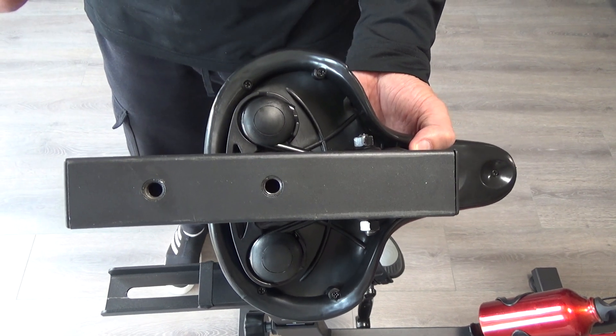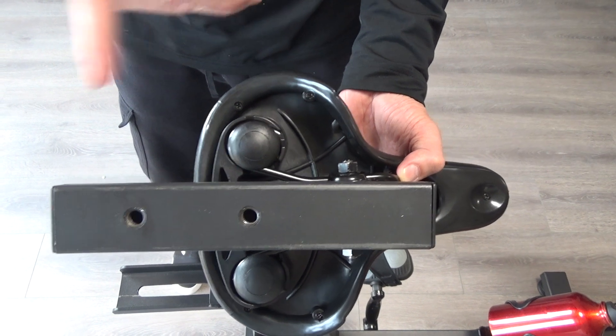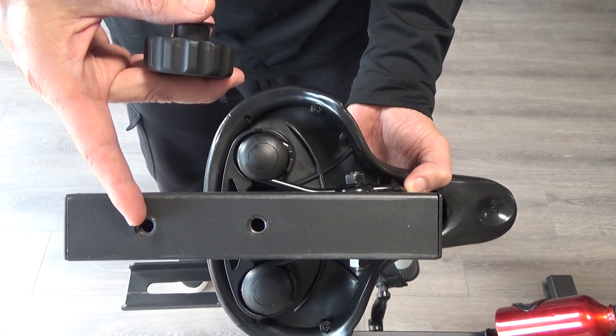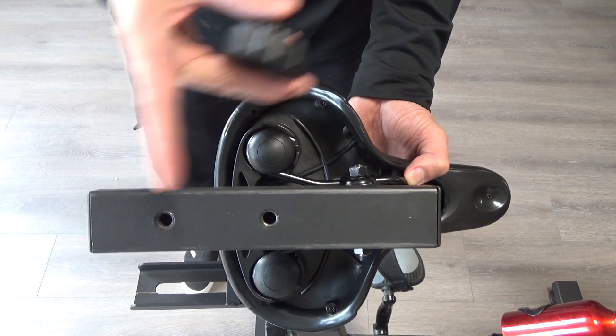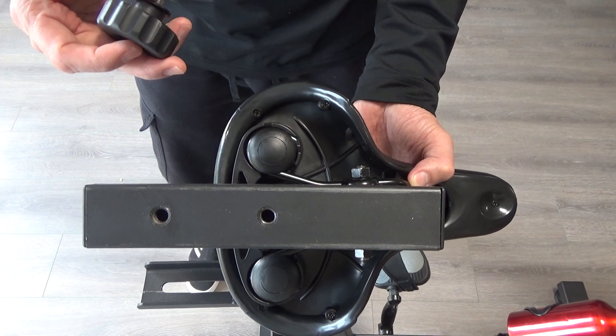This video shows how to adjust the saddle positions on a spin bike. There are two positions available: the position on the right is for a shorter person and allows the saddle to go more forward, while the position in the middle allows the saddle to go more backward for a taller person.